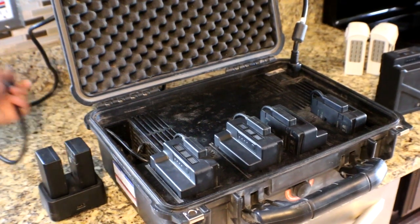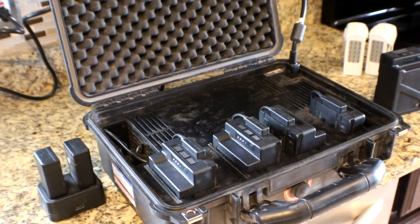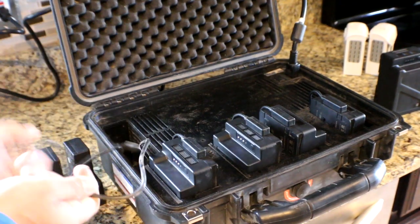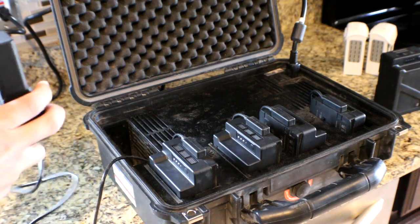It's a little loud, but I don't think that's really a problem. And here's the little cord for charging your Crystal Sky batteries and your controller batteries.